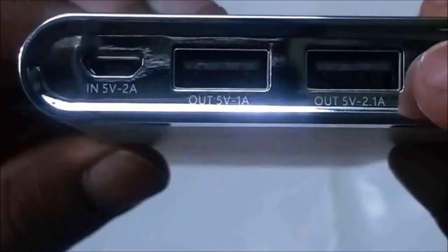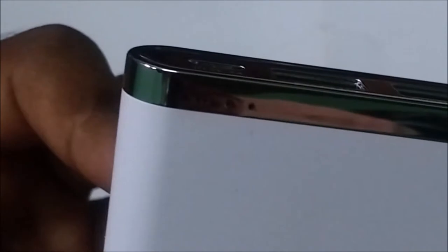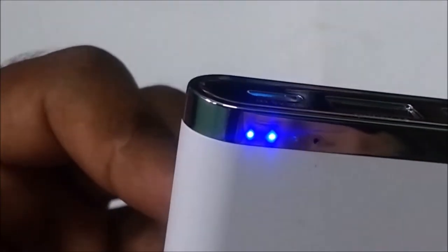Turning it on with a long press — okay. The LED indicator lights up. It already shows two points, meaning it has about 50% charge.